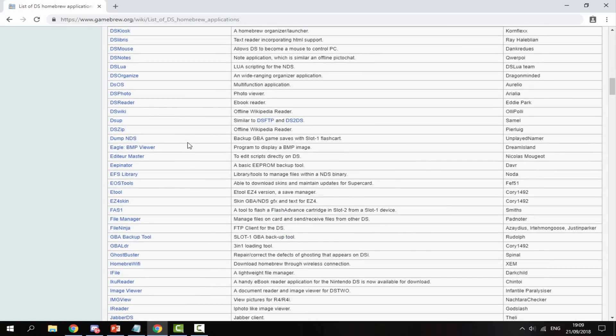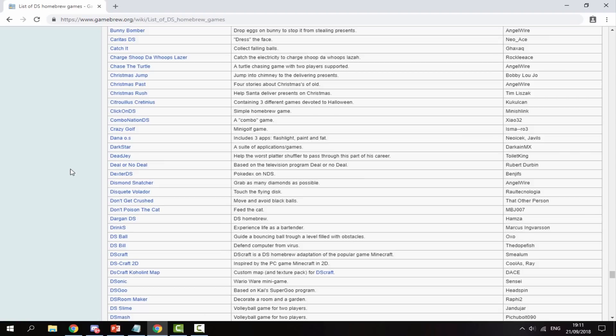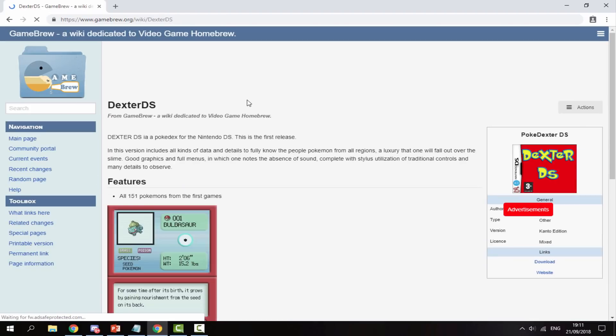Once you've found something you're interested in — I just found this, apparently it's a Pokedex for the Nintendo DS. You can literally get anything you want, there's so much interesting stuff on here. I'm going to get this one for this video, it's called Dexter DS.